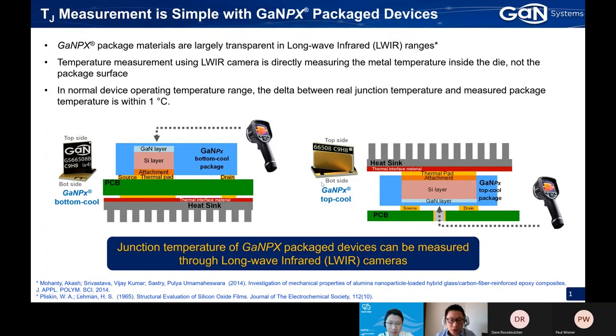To answer this question, our GANPX package material contains a silicon oxide and epoxy composite. Those materials are largely transparent to the long-wave infrared range. So using a thermal camera to measure the device package temperature, you are actually measuring the inside metal temperature of the device.